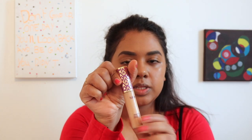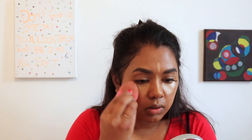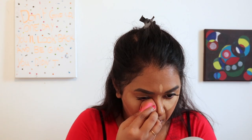Next I'm using my Tarte Shape Tape concealer. I'll leave all the product information in the description box below, so you don't need to worry about that. I'm using a damp beauty blender to blend that out. Next I'm going to set my foundation and concealer using the Rimmel Stay Matte translucent powder.